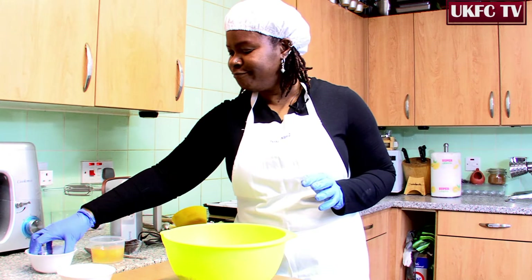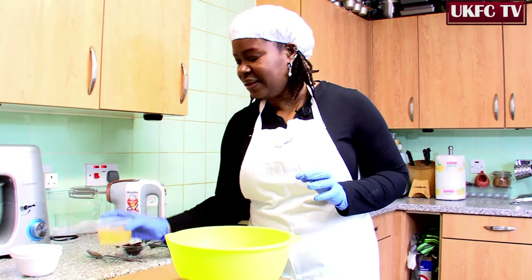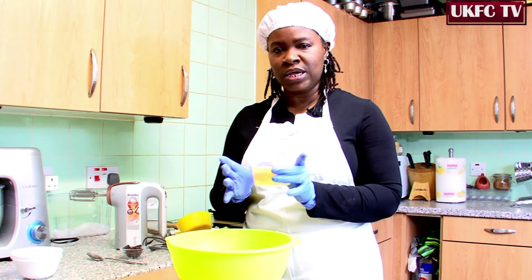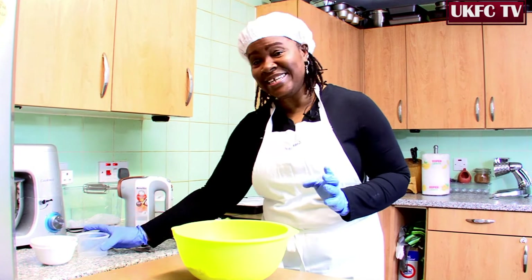Just bunk it all in. Make sure you keep the area nice and clean. And last but not least, our three eggs. Put it all together.